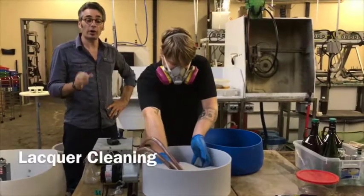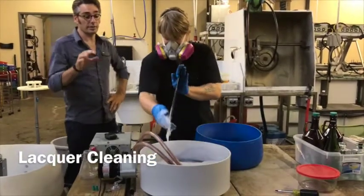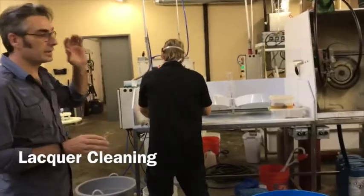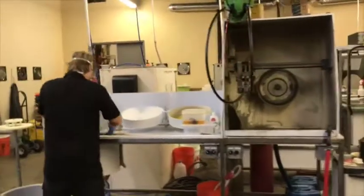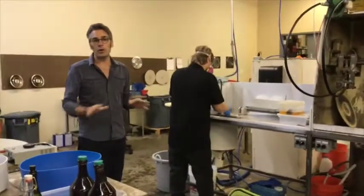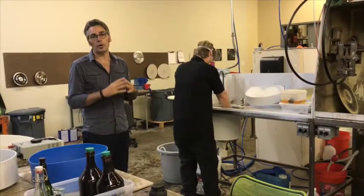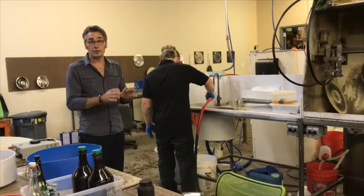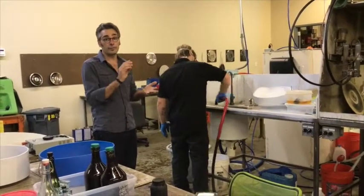The second step, and arguably the most important step, is lacquer cleaning and silvering. This is our cleaning and silvering booth. It's fully automatic, so it's done the same every day and every time. We silver every day — we don't let lacquer sit at all — which is a very important part for quality and high-frequency content on records. This reduces pre-echo and fidelity loss.